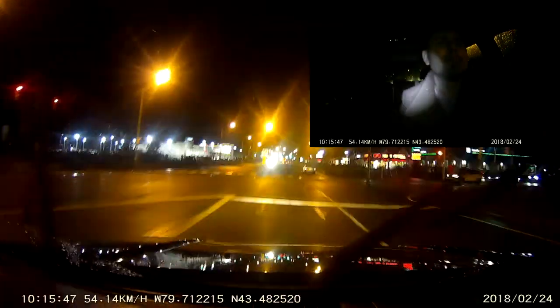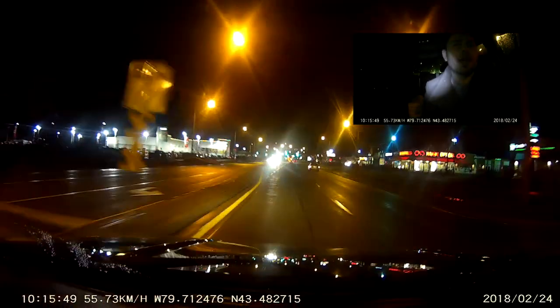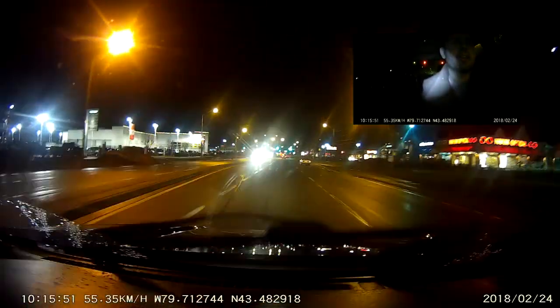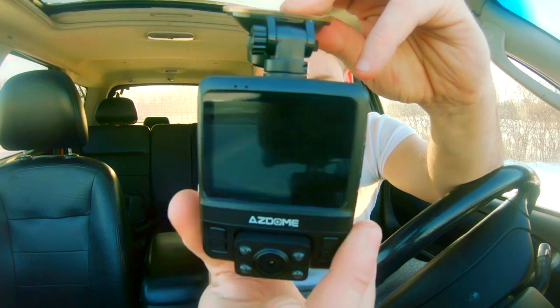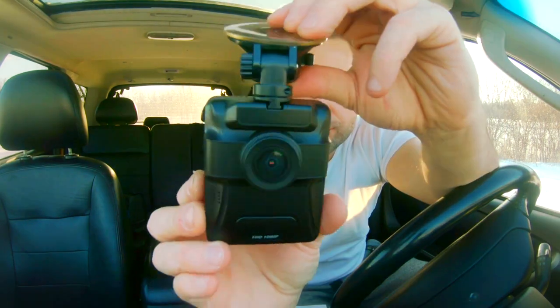Once a power source is detected, this camera will start recording automatically. If there was anybody in here in the back, there's no way you'd be able to identify them. If you're in an accident or anything is about to happen, you have the ability to turn the entire camera all the way around so you can almost record yourself at 1080p resolution. A few things you may want to consider before you stick a camera in here and start recording your passenger if you're doing a car sharing service.